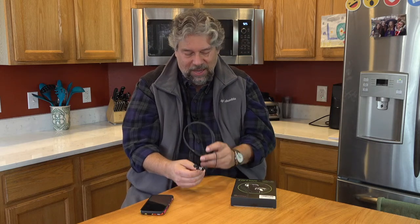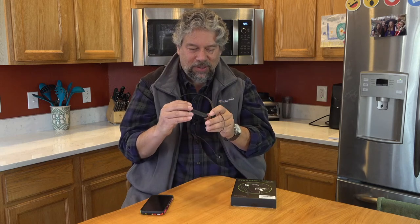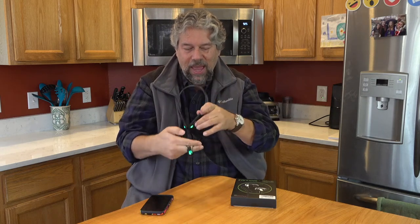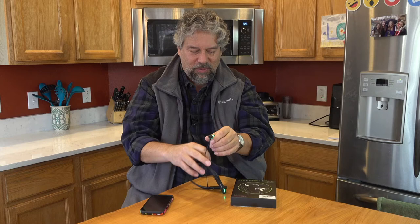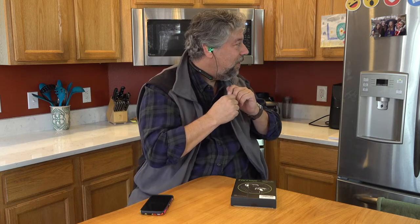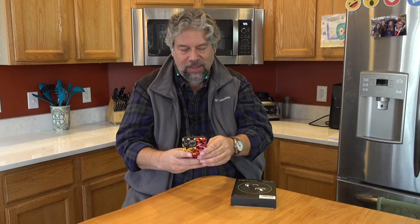They're also sweat proof. The coolest feature is the push button LED lights, which light up both the band sections and the earbuds themselves. What does that look like in your ears? I'll put them in and you can see — it's pretty cool. They pair quickly too, and as long as my phone is on, it's already paired and ready to go. Super easy to work with.